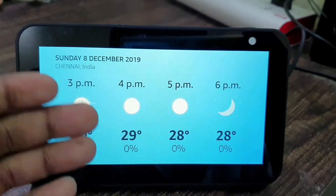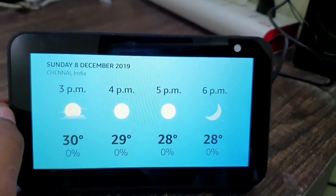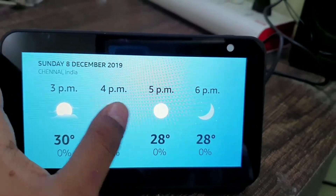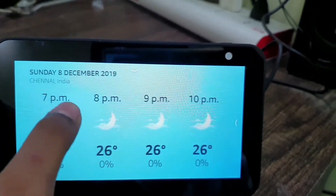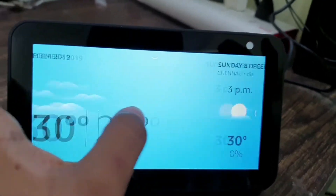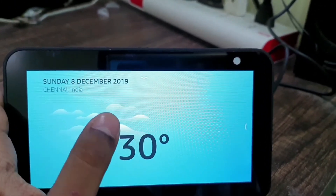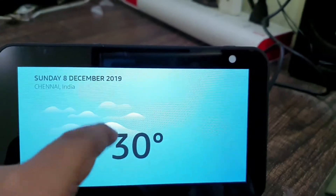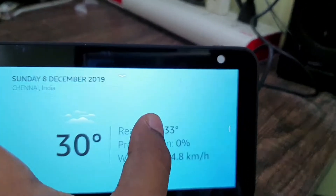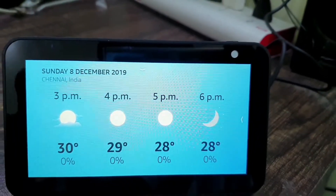If you ask the weather you will get visual feedback as well as voice feedback, which is a plus point. You can see the forecast for 7pm, 8pm, 9pm, 10pm. On an Echo Dot, Echo Plus, or other voice-only devices without a screen, you will only get the spoken weather — you won't see these visual details.